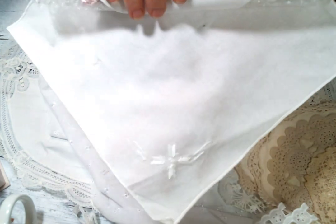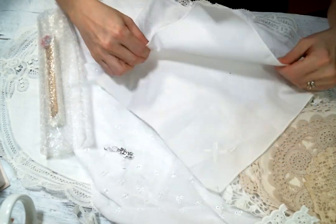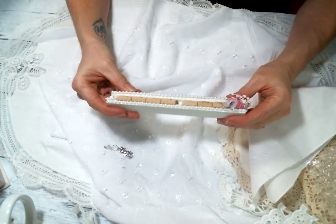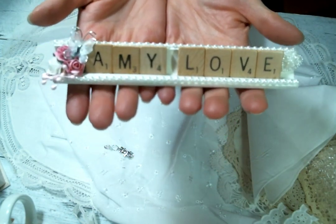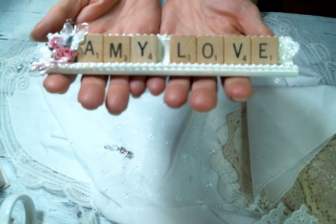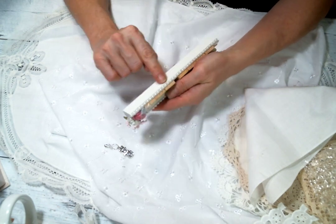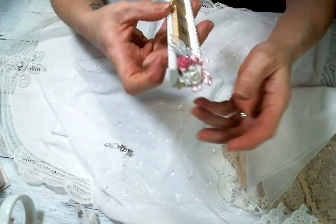Oh look at the embroidery on here — beautiful! Thank you, I love using these to make bags and envelopes. Let's see what's in here. Oh Julie — it's a desk nameplate! I'm actually going to use this on my table at craft fairs. I love it — thank you so much. It's of course made with Scrabble tiles on one of those Scrabble tile holders. It's just so cute, look at all the detail!